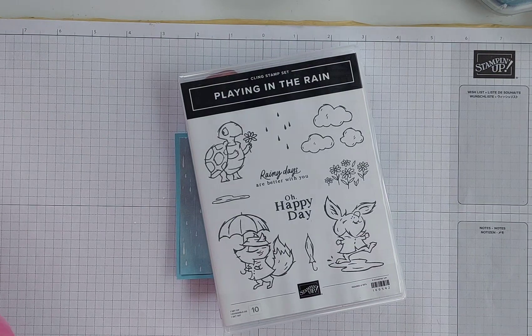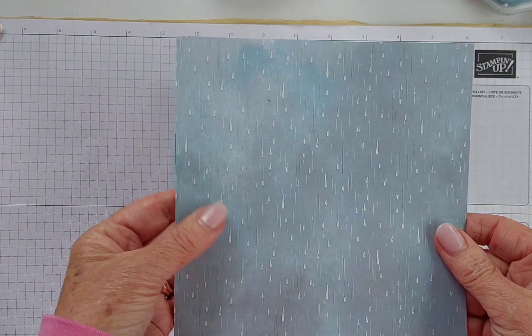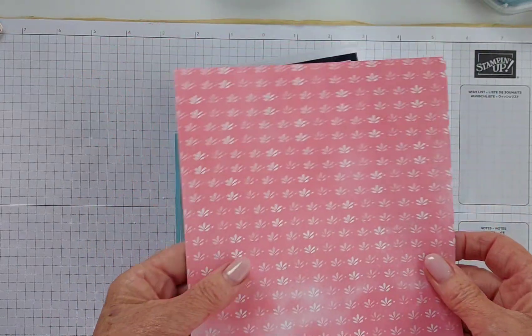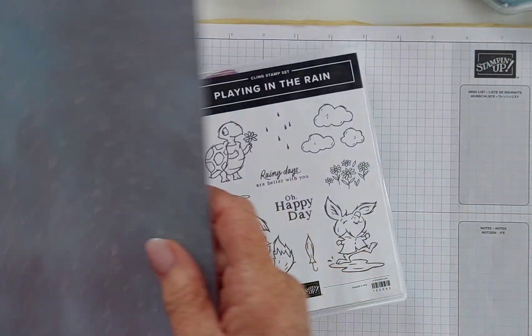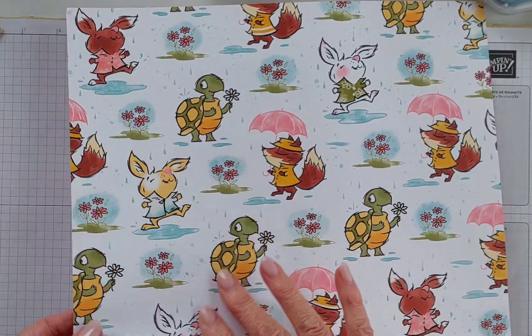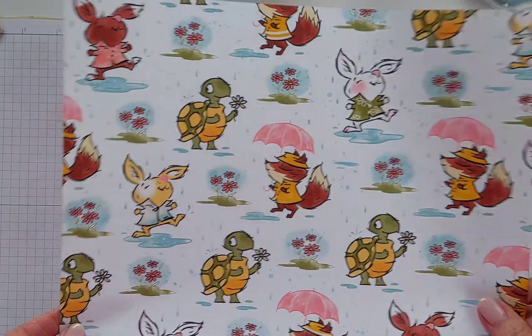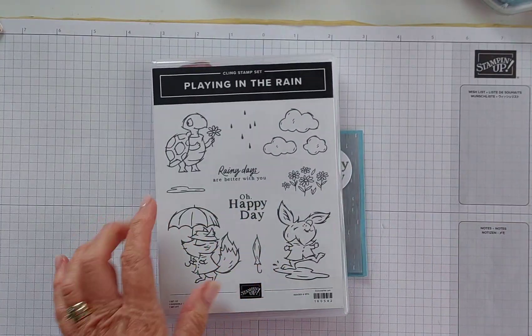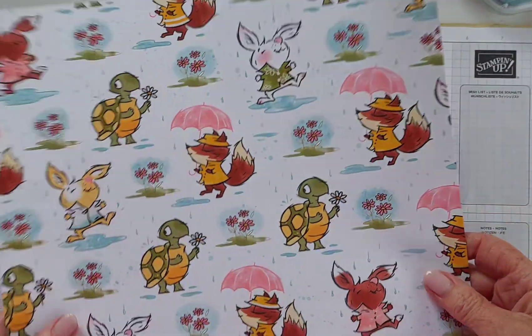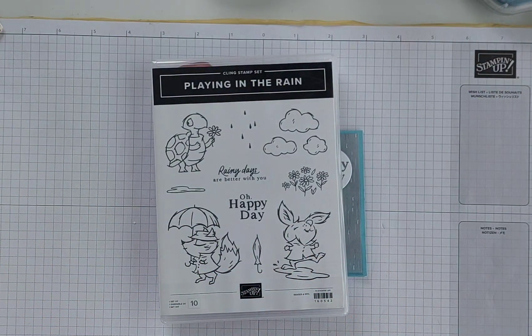It also comes with some beautiful Playing in the Rain paper — it's actually called Rain or Shine 12 by 12 Designer Series Paper. We're going to be using one of these pieces that's slightly embossed with white little raindrops. There's also a beautiful Flirty Flamingo side, and some sheets that are actually foiled. The dies in this set will cut out these foiled images as well, so not only can you stamp and cut out the images, you can also use the dies to cut them out.